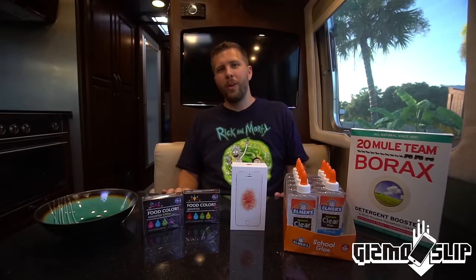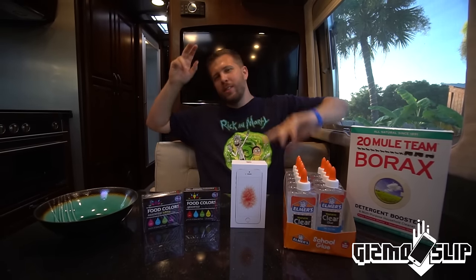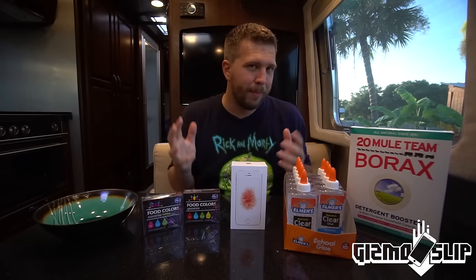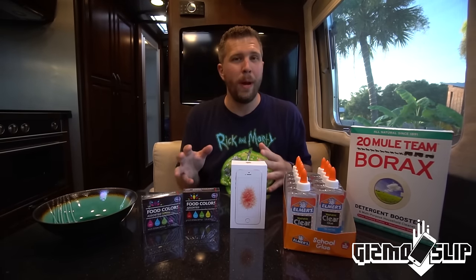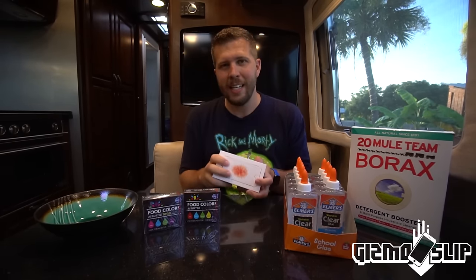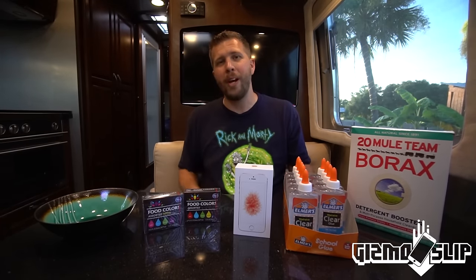If you're not familiar with what flubber is, there's a whole movie around it — it's kind of this mystical substance that made people bounce and look super bouncy. Well, this isn't quite that, but it is basically making a homemade bouncy ball. We're going to be wrapping it around this iPhone SE and seeing if it can protect an iPhone SE from a 100-foot drop.